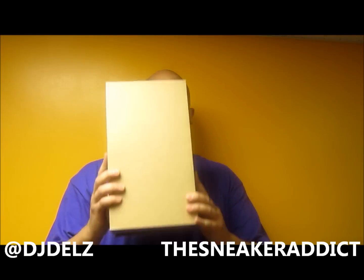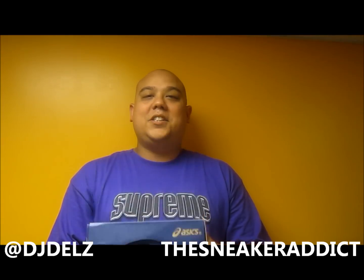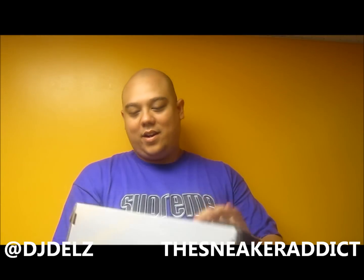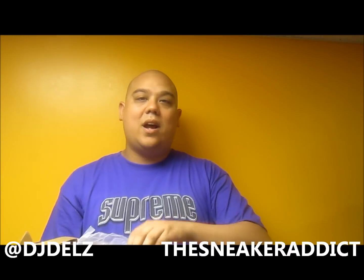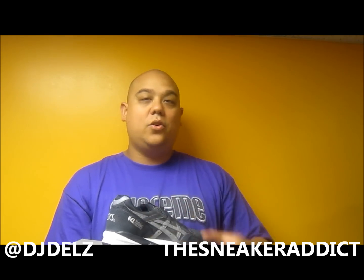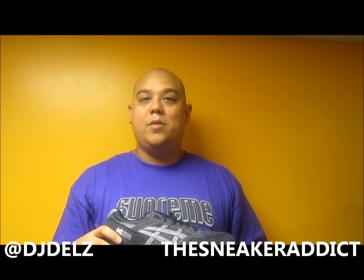Brand new pickup. This is the brand new Asics Bait collaboration — the Rings Pack. The Asics Gel Sagas right here. Sick sneakers. Got these at Pick Your Shoes. They were available on the Bait website but sold out so quick. I know Pick Your Shoes has a couple of pairs left, so if you're looking for them, I suggest checking out PickYourShoes.com if they even have any more left.